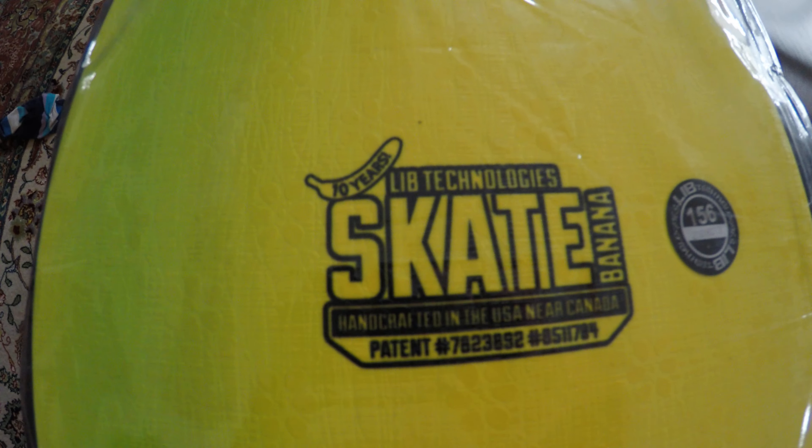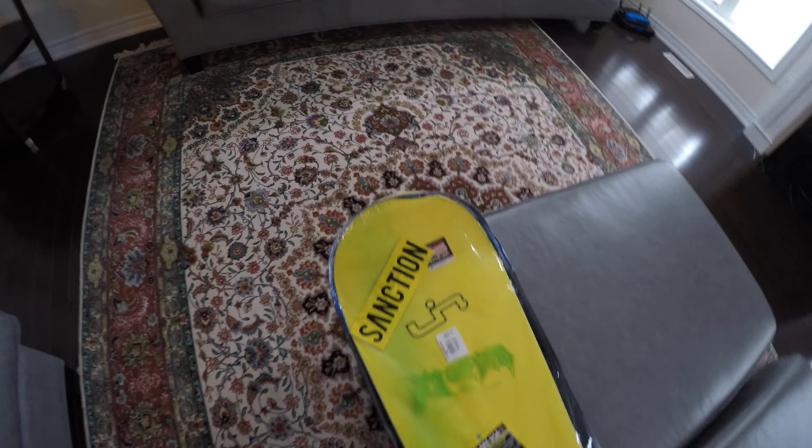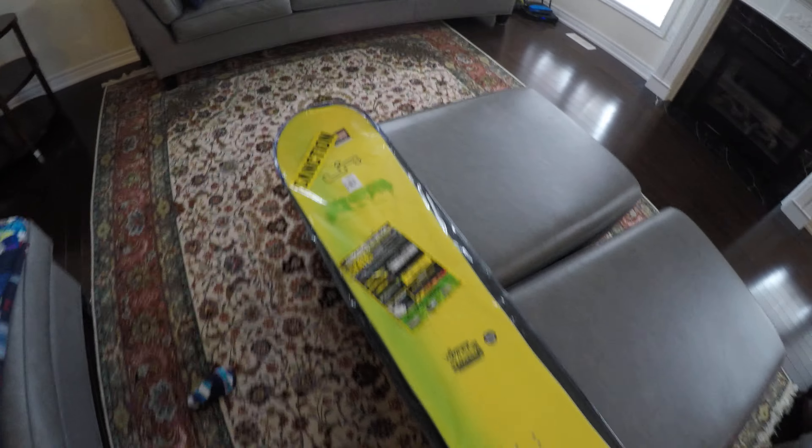Alright ladies and gentlemen, welcome to the shop boys. This is gonna be a different video than all my other videos — this is gonna be about my new purchase: the Lib Tech 2016 Skate Banana 10 year anniversary edition.